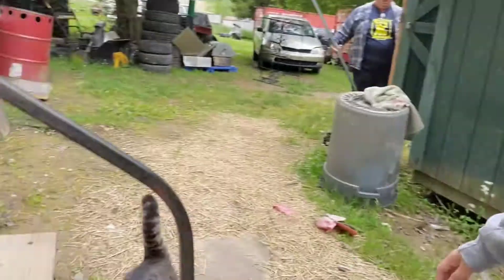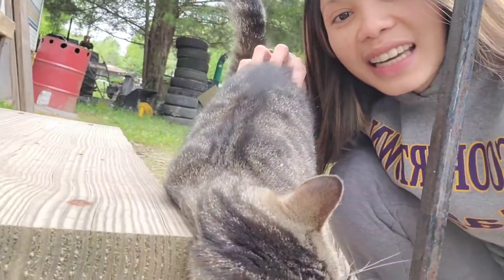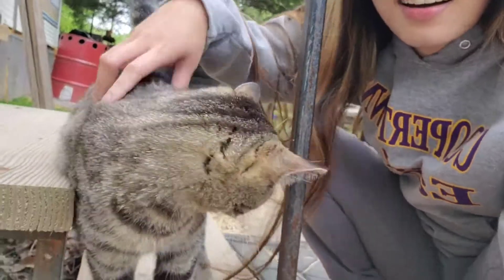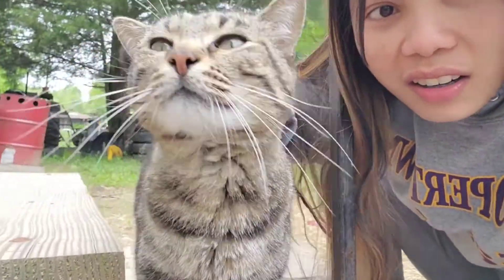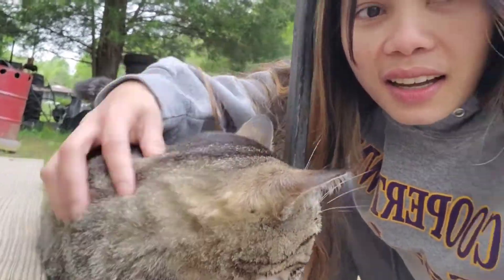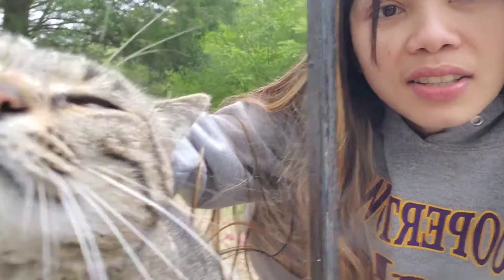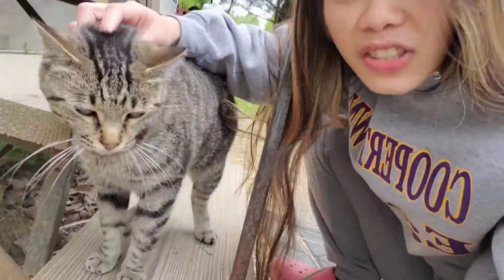I'm a mother too because of this one — kitty kitty! Mama's kitty kitty lover. You are my daughter, right? She's so cute, but they're outside, guys, because I don't like cats inside the house — I don't like their hair.